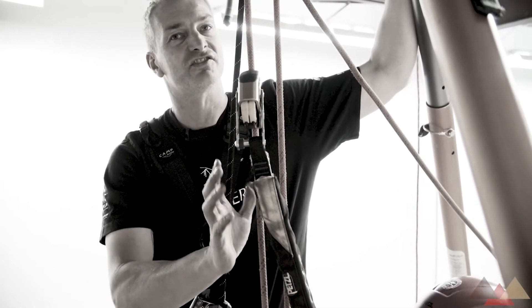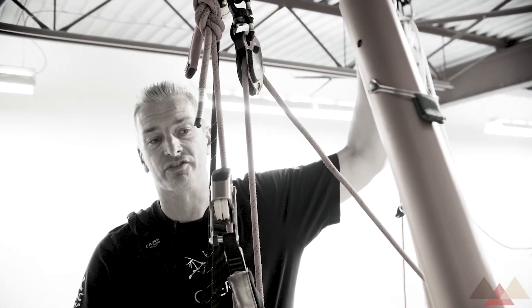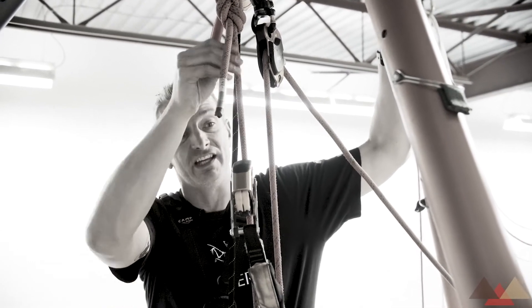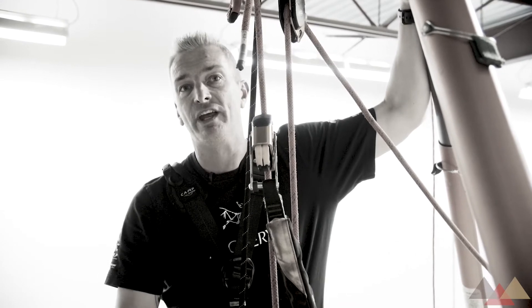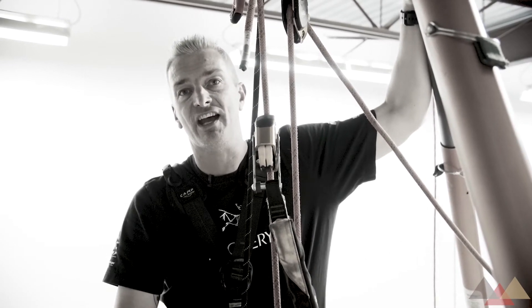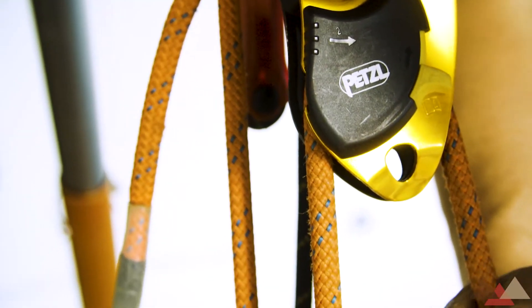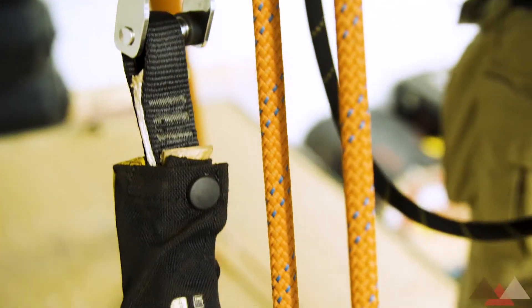Understand that this is not a redundant system. We lose this up top, our rescuer is gone. If for whatever reason our rope breaks in here, our rescuer is gone. So this doesn't pass the standard redundancy tests that you would find in North America, but in a lot of places in the world this is considered good enough for the rigging that they're doing.